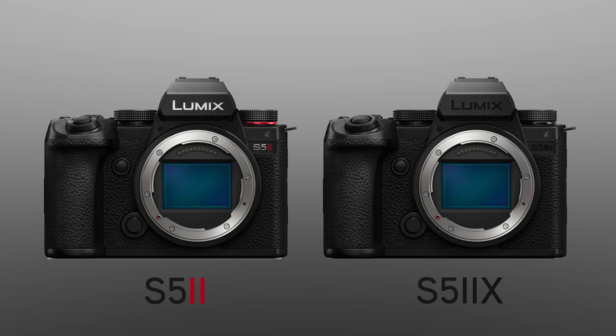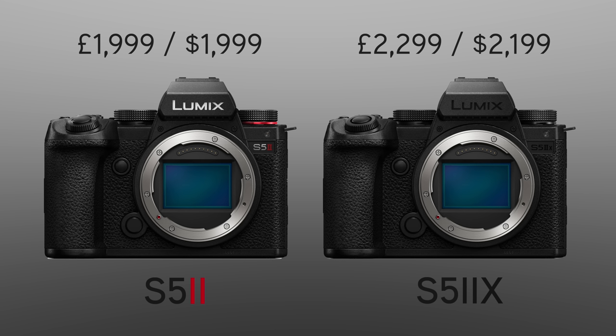Before we get on to the added features of the S5 IIX, let me quickly break down the pricing. The S5 IIX will retail for around £2,299 or $2,199, making it around £200 to £300 more than the S5 II, which retails for around £2,000. Personally, I think this is a very modest price difference for the added features, and as always Lumix have done a great job delivering value and function without pricing out a large fraction of consumers.